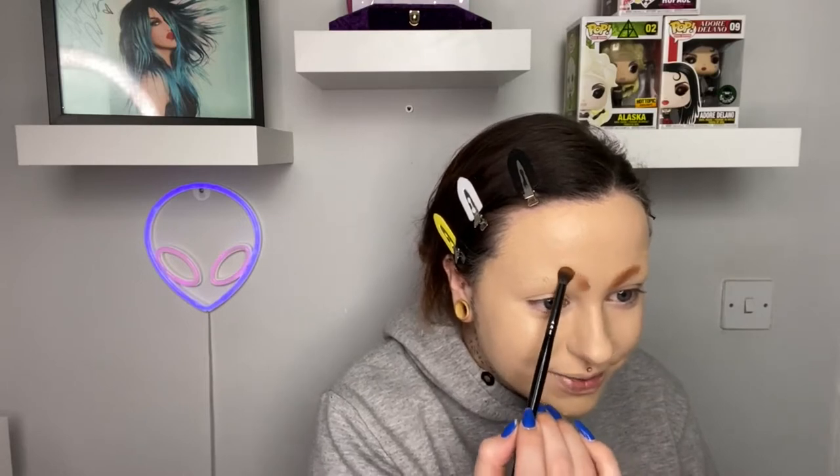Around here is where the eyeshadow starts. I'm using the Beauty Bay x Nikki Tutorials palette — as usual, every product I use will be linked down below, even the glue stick. So if you fancy putting yourself into drag, you can give it a go. If I were you, I would just follow Trixie's videos rather than mine, because I don't know how great this is going to go yet.